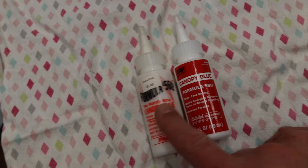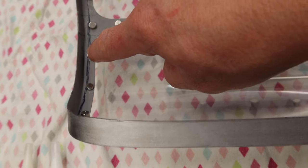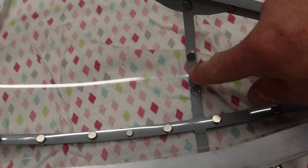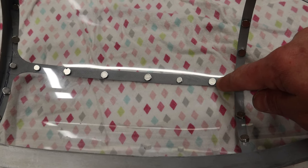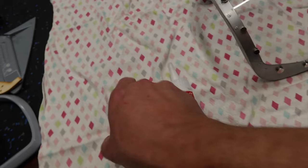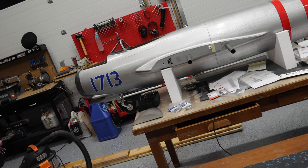Here is the canopy glue - Formula 560 canopy glue. This stuff is awesome. The nice thing with it is you can run it around the perimeter and it just gets sucked in underneath the glass and the frame, and it cleans up with water nice and easy. You can also drill a little hole through the backside, just be careful not to go through the actual canopy frame, or run some underneath from the outside. You just have to make sure you clean it up with water.